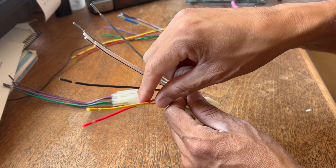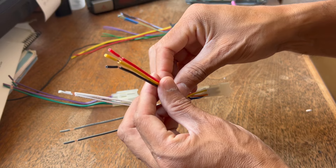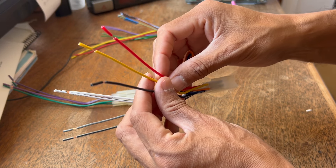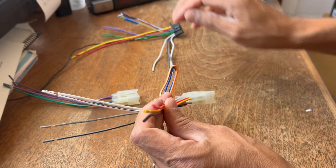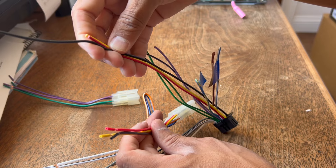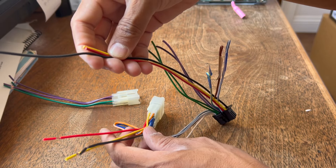So all you have left is three wires — super easy. Power, black is ground, and yellow is remote. That's all we're really need to do. Those are the three wires that come out of the harness that comes with the stereo.